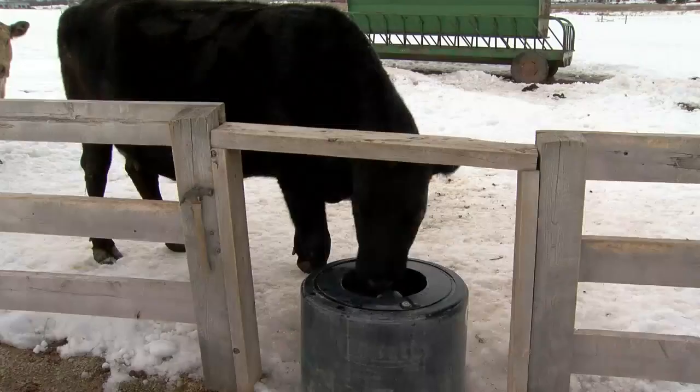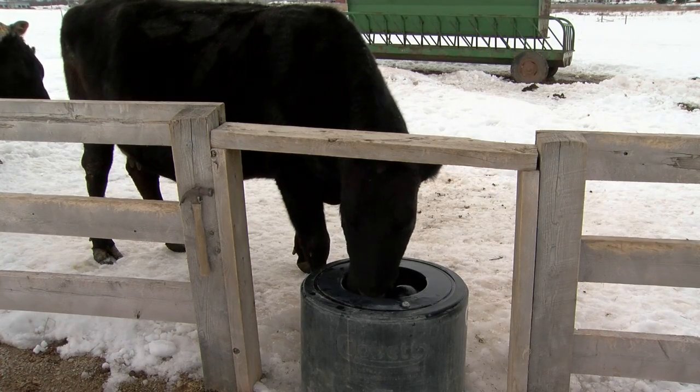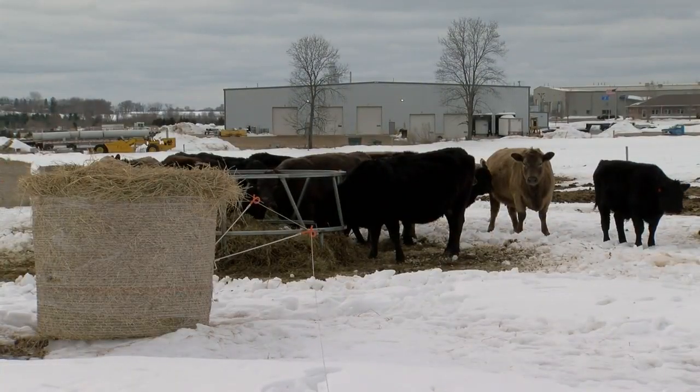Between us right here is a waterer — has this frozen up this winter at all? Very little. On the negative 20 degree days we get a little bit of crust on it, but it's not bad. So you have an underground water pipe buried, but do you have a power cord coming all the way from the farm? No, there's no power here. It's a geothermal tube that goes down about 10 feet into the ground and it uses ground temperature to keep the water open all winter long.